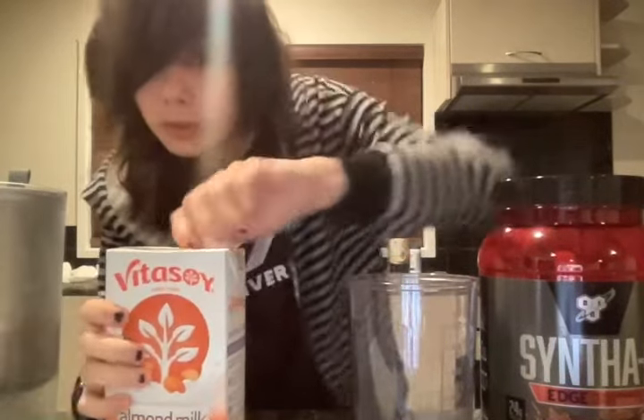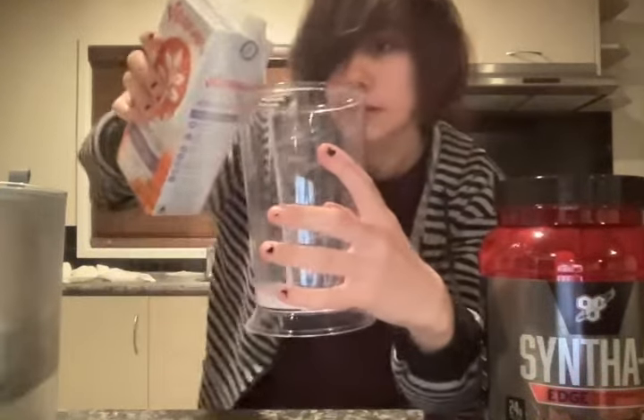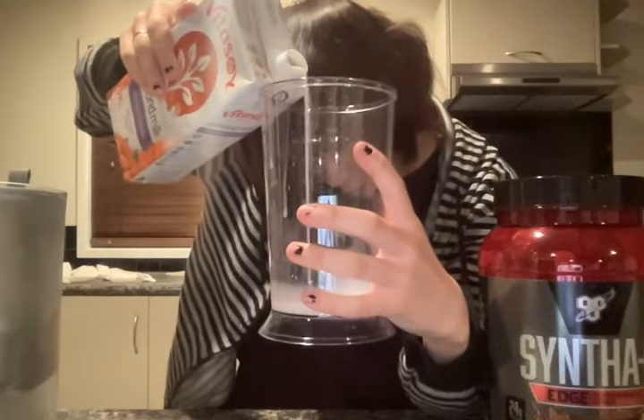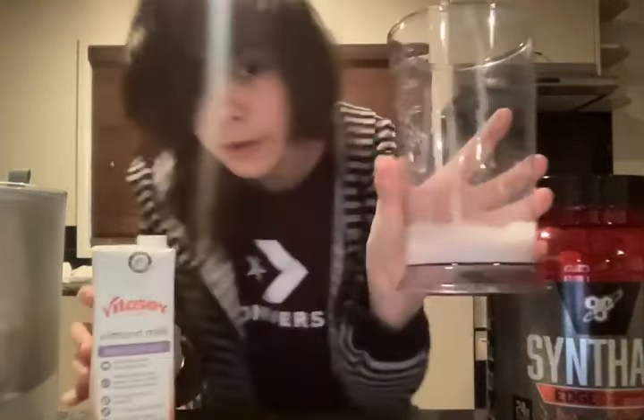Basically what you want to do is get your unsweetened almond milk and measure out 75ml. Got that. Not too much or else you'll feel bloated. Yeah, about that much.